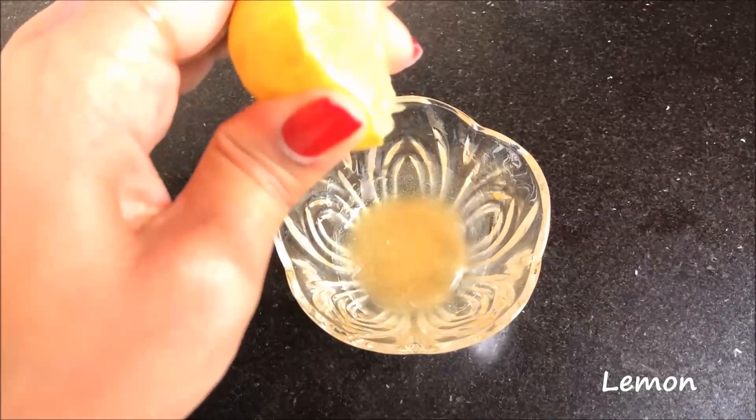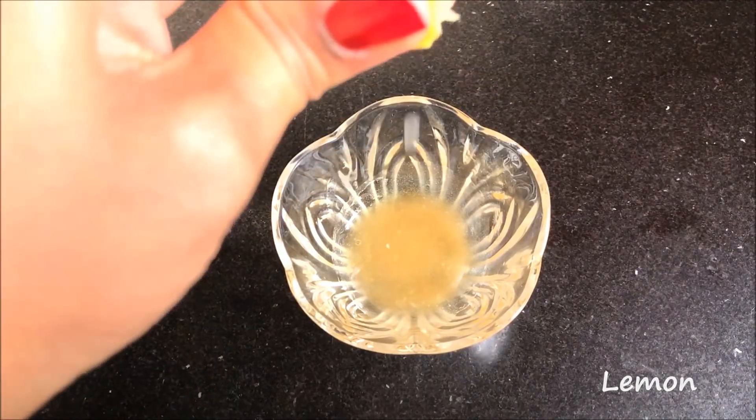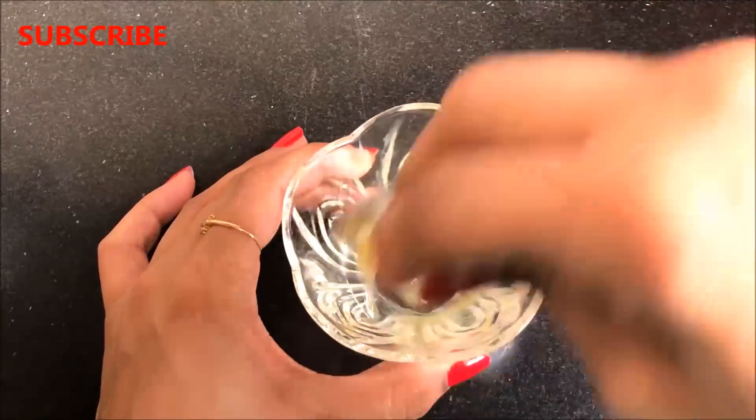Now you just have to add a few drops of lemon juice in it and then mix everything really nicely to make a smooth paste.